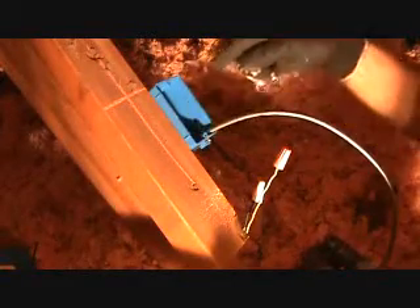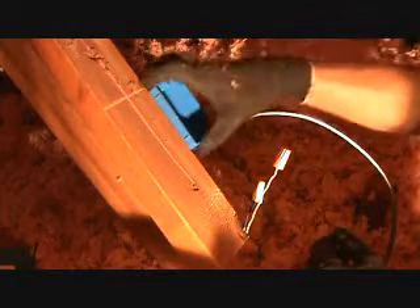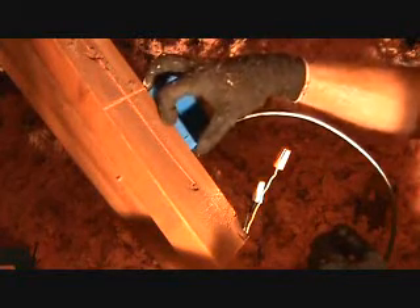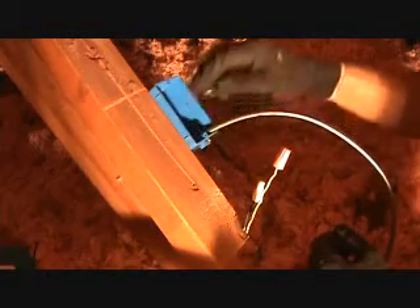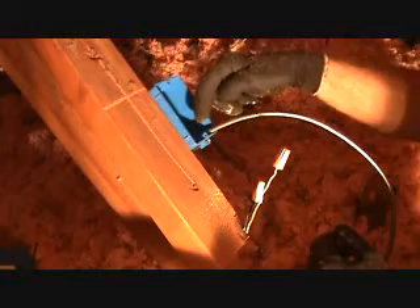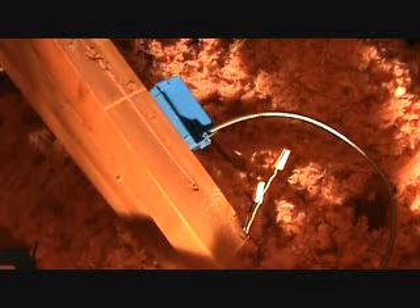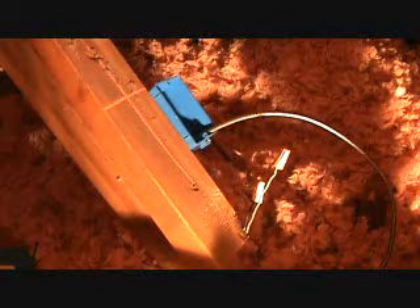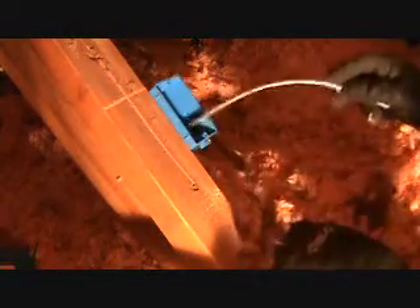We've got to get another wire out of here over to the existing light switch. Power is gonna come up to here — imagine this is the ceiling junction box up in the ceiling. We've got power coming into it and we've got to get over to the light switch, and the light switch is going to come back over to get into a light fixture.